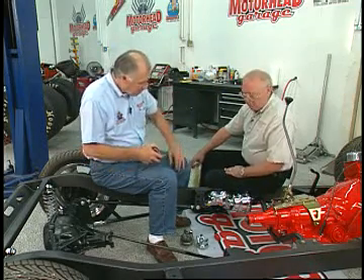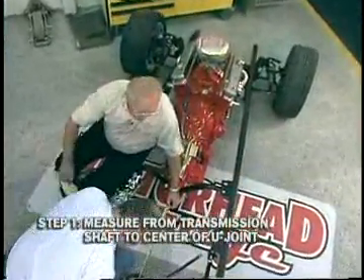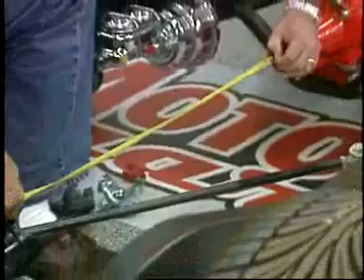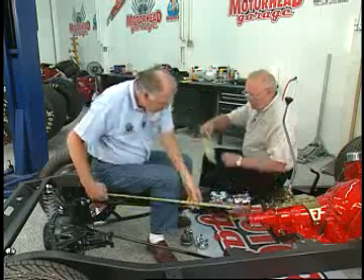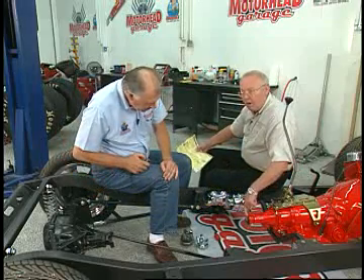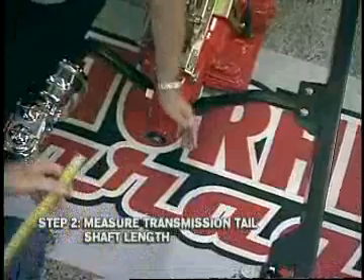The first step is measuring from the end of this transmission output shaft to the center of that U-joint, which is the flat surface — right there where the U-bolt would go. We're looking at right at 33 inches. We write that down as X. Then we need to know how much of this spline is protruding beyond the seal. You've got about a half inch, so you write that down as Y.